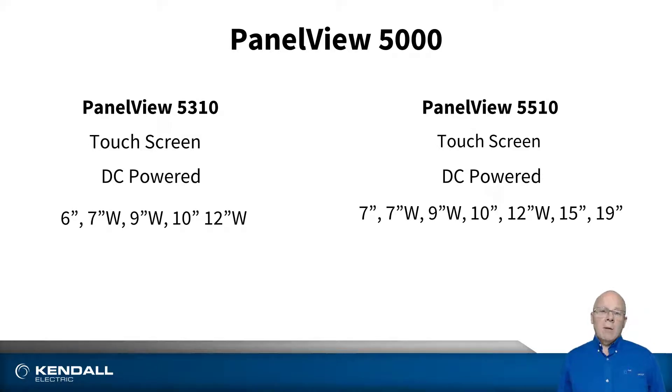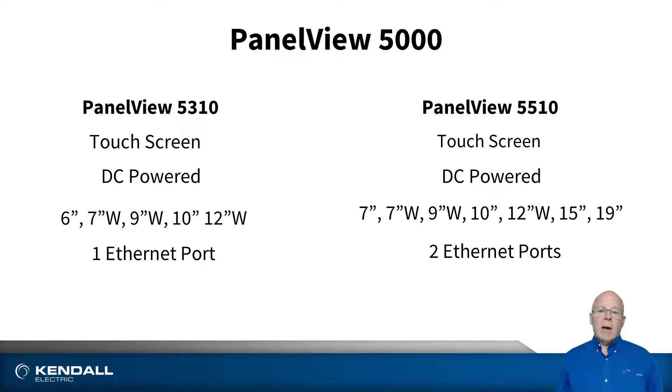Some of those formats are available in widescreen format, which is a 16 by 9 ratio rather than a 4 by 3. The 5310 comes with a single Ethernet port, whereas the 5510 comes with a dual Ethernet port option, allowing you to put it in a linear network or in a DLR device level ring network.